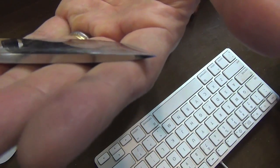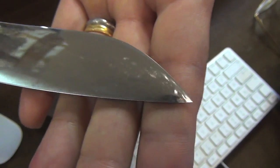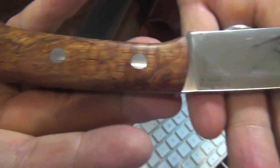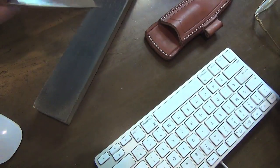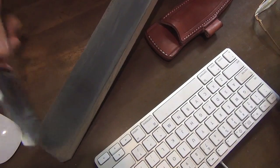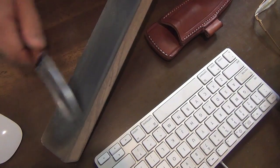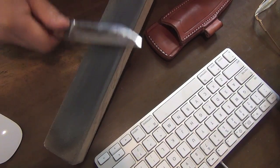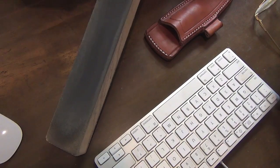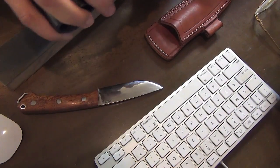I hope you can see this slight drop point. The edge will gradually begin to increase along the edge. Very comfortable feeling, like skating on ice. This comparison will be great.